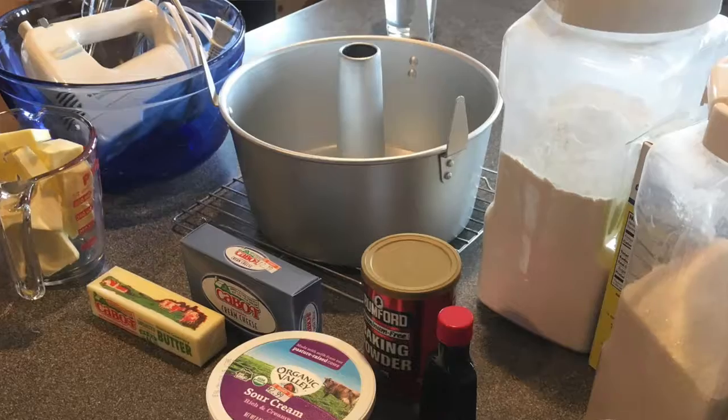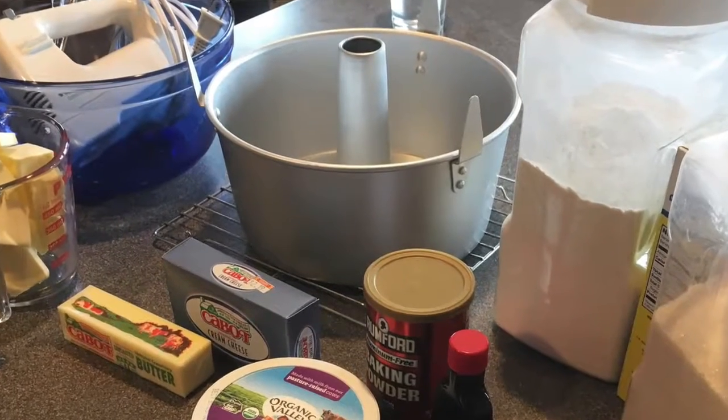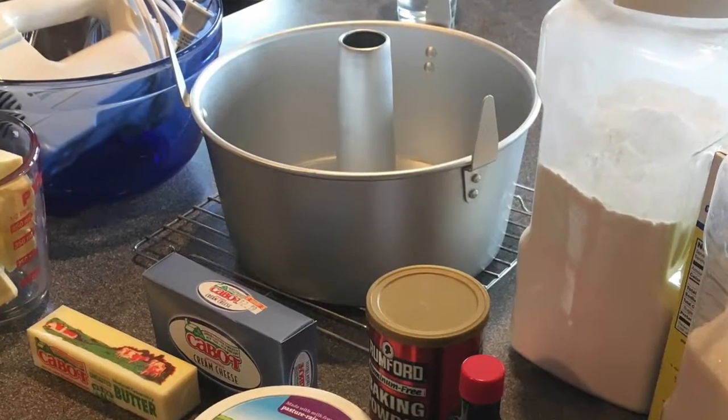The trick to getting your cake out of the pan successfully — you're going to use a tube pan or a Bundt cake pan for this — is to butter and flour the pan really, really well. That'll make sure that your cake doesn't stick in the pan.